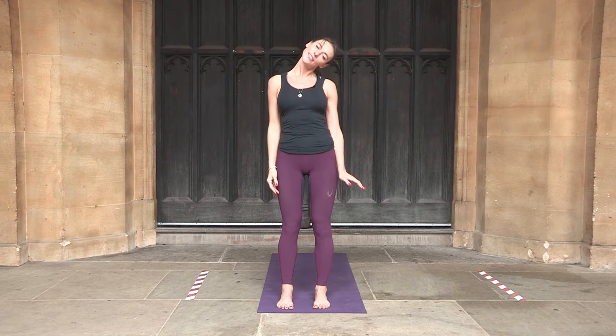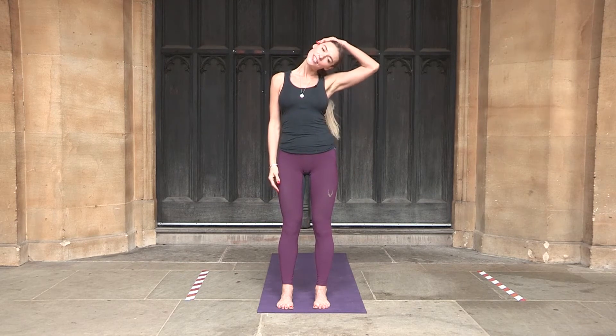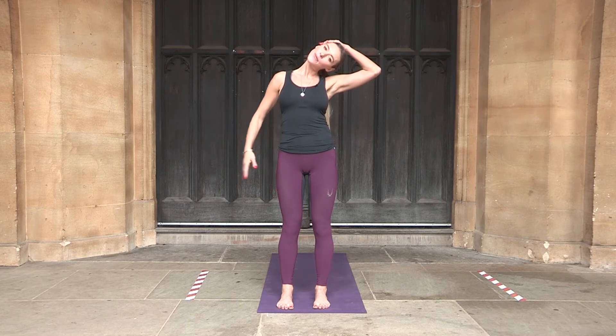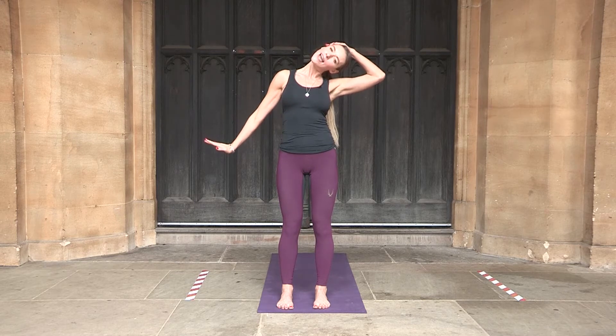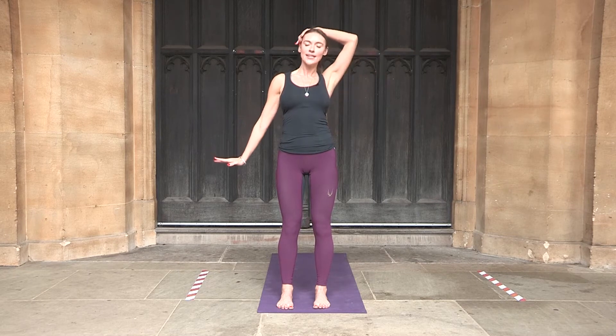Now bringing the left ear to the left shoulder with some pressure from the left hand, gently. Open the right arm out and press the right hand as if you are pushing away, and allow the stretch of the right side of the neck. Another full in breath and full out breath, then coming back to center.